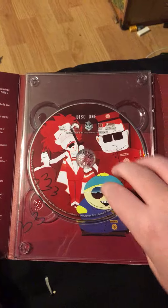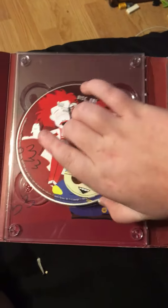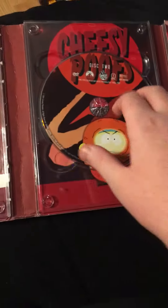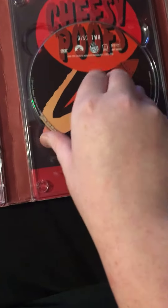You can pause and check out the episodes if you would like. Disc 1. Disc 2 — I love that artwork, that looks really cool.